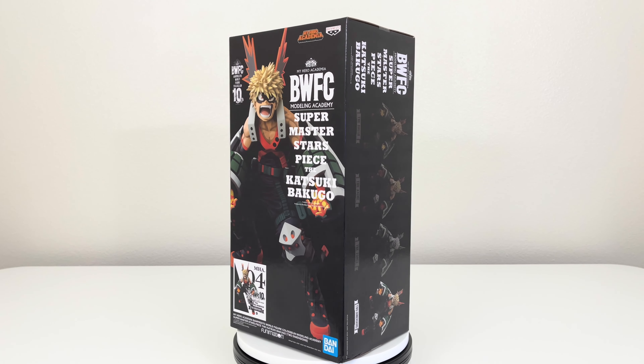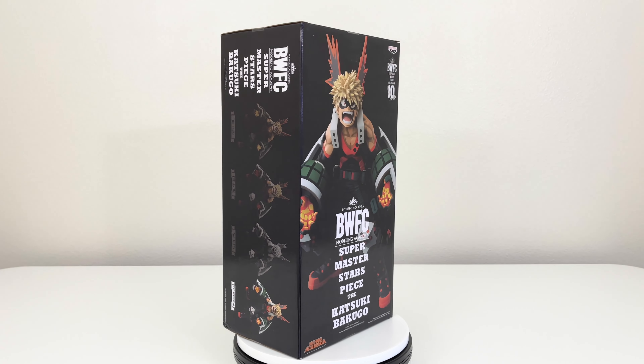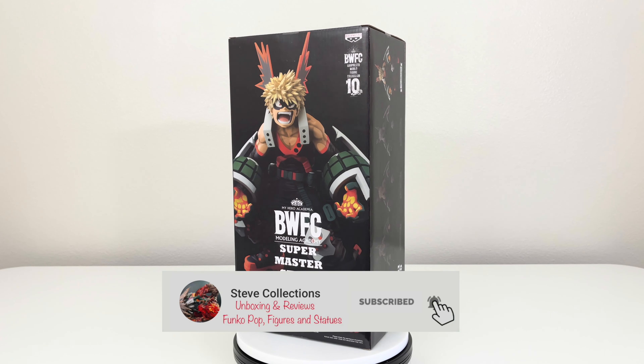This piece will go very well with All Might two dimension and Izuku Midoriya two dimension as well, which we'll see in this video — the comparisons. So sit back and relax and enjoy this unboxing.